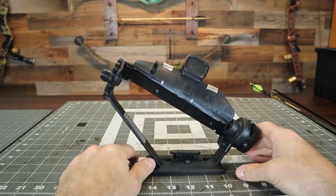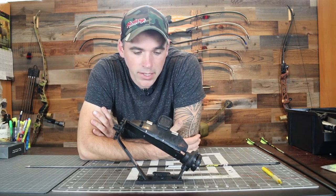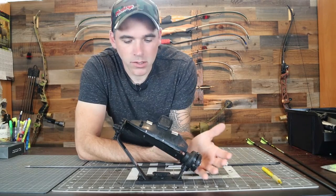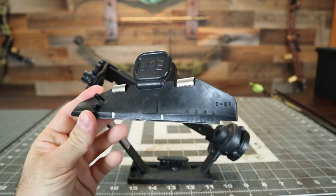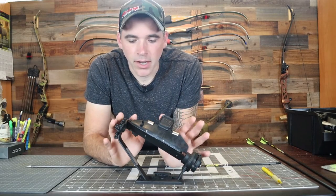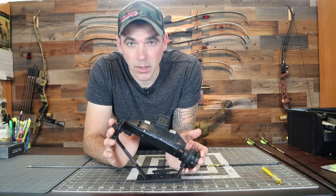Go ahead and get your fletching jig out. I'm using the BPE fletching jig — I like this one. I've had it for a couple of years now and it's done me pretty well. I've got this one set up with a helical clamp, but it doesn't really matter for this project because I've got it set up with essentially no offset, and that's what you're gonna wanna do with these spin wings.